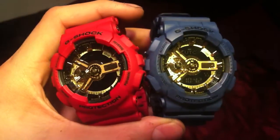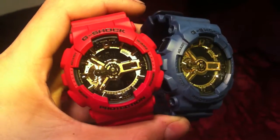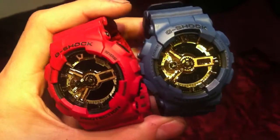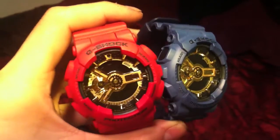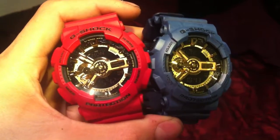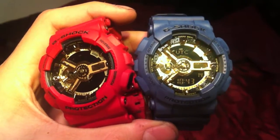If you guys can think of another color you would rather me dye this, just drop a comment. Thanks for checking it out.